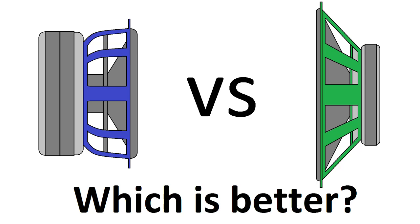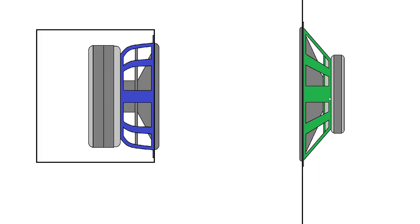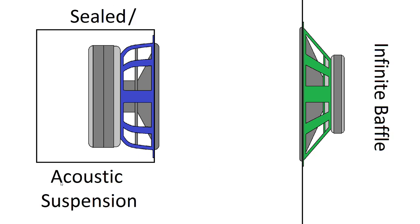What is up everybody? Dak here, and today I'm going to be talking about not the difference between these two speakers, but the difference between these two enclosure types: sealed or acoustic suspension, and infinite baffle.